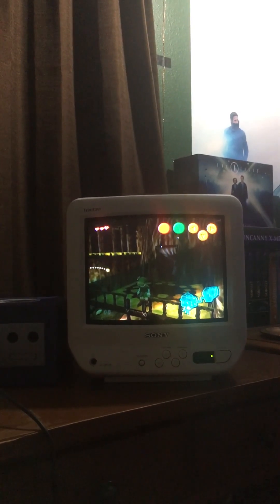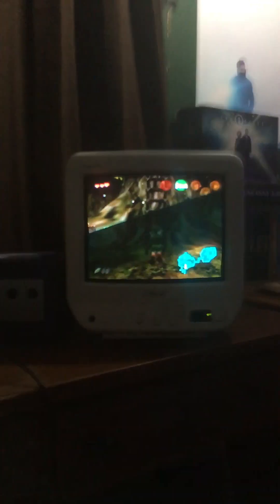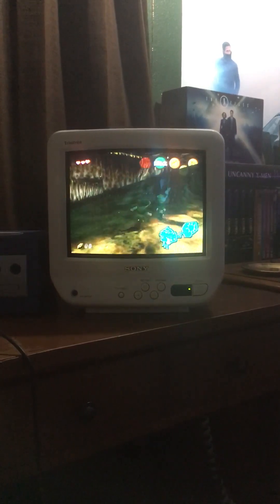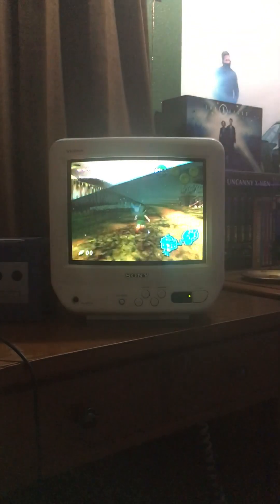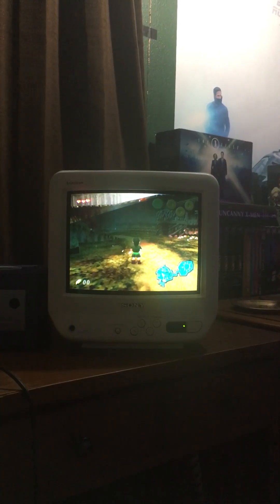Oh well, this is about to be 10 minutes now and the screen's acting up anyway. It looks amazing on my end — I don't need it. Let's just walk around and look. You can't see it anyway, but it looks amazing. I love it. I hope you have pleasant days and pleasant times.